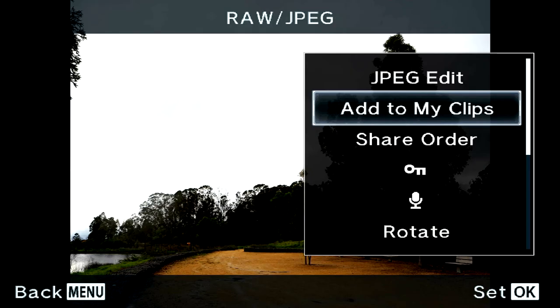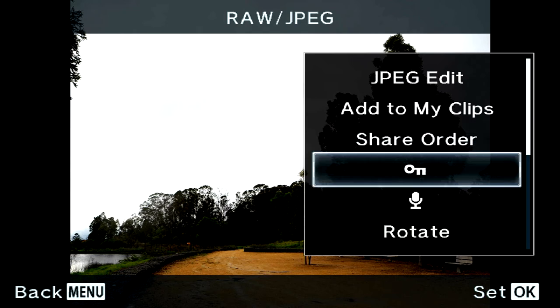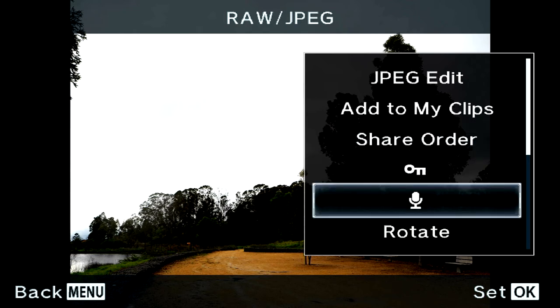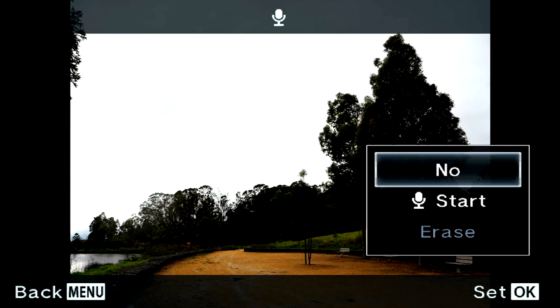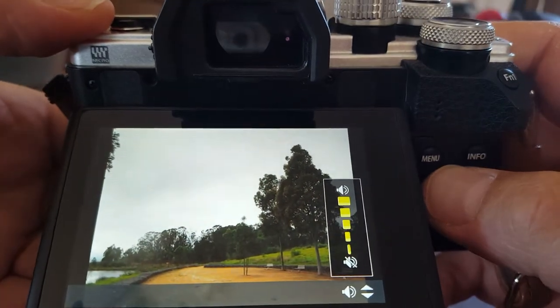If you want to make My Clips movies I've made a video about My Clips — link in the description. You can add a clip here to your My Clips movie. Share Order is a feature where you select images so that when you connect to your phone they'll be the first ones to upload. There's also a voice recording option — you can click on that and record a note attached to each photo.